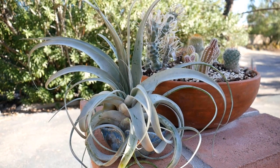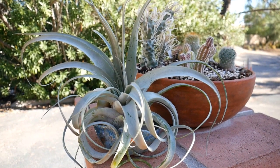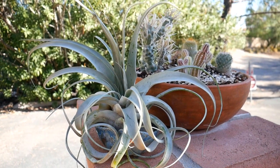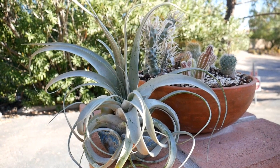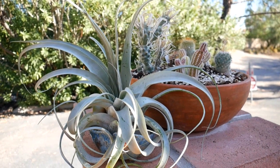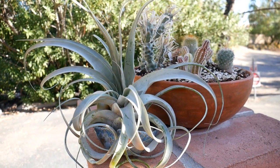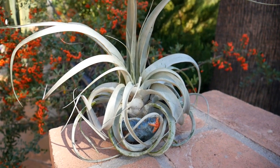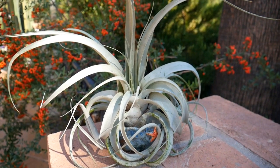Water quality — there is a bit of a difference of opinion about this. Some people say tap water is okay as long as it doesn't have too much chlorine or too many minerals. Some say filtered, some say spring water. I can't really say because I've always used filtered water — I had a reverse osmosis system in my Santa Barbara home and now have an in-kitchen faucet filtration system here in Tucson. But rain water is really, really good and that's what they love. It doesn't rain very often here in Tucson, but when it does, I put my air plants outside to enjoy some water falling from the sky, just as long as the temperatures aren't too cold.